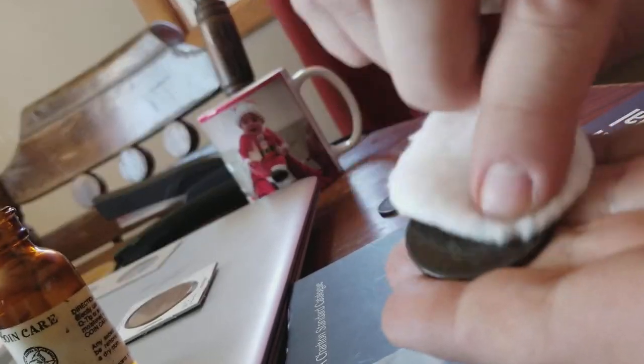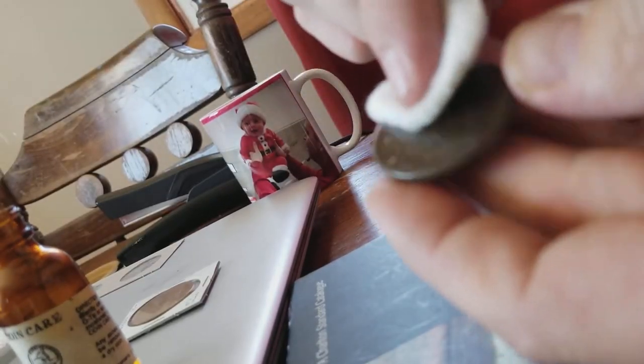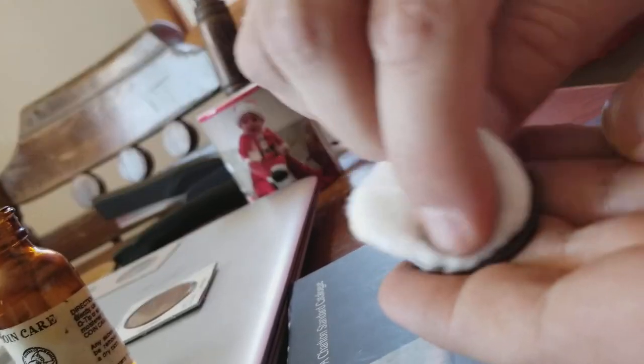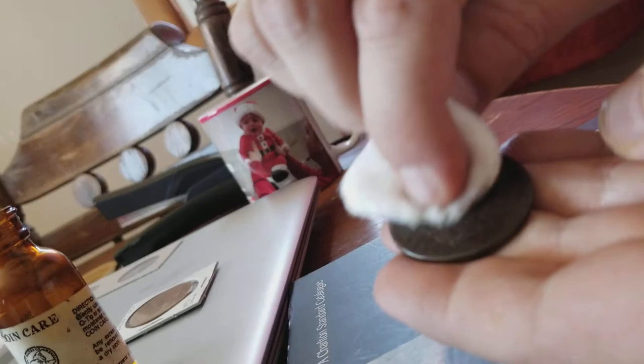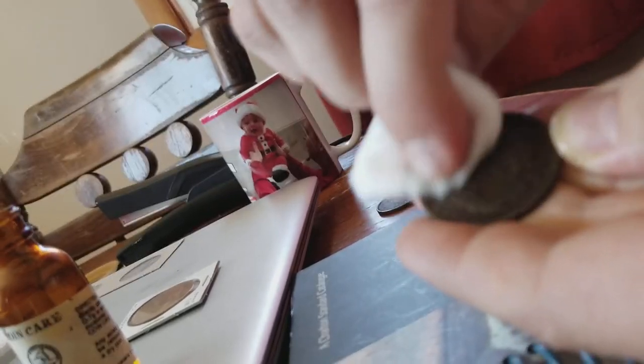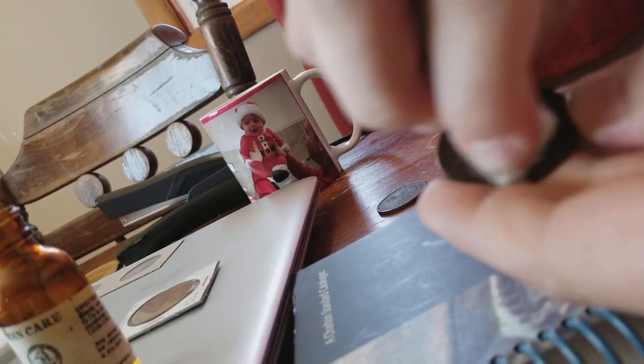Should I go up, down, sides, circles, counterclockwise? If I was using this on a silver coin, you might see some of that come in, especially in the fields. But this is an old copper coin, and we're not looking at a big time investment here. This is just a small little lot I picked up — let's see if we can improve the appearance a little bit.